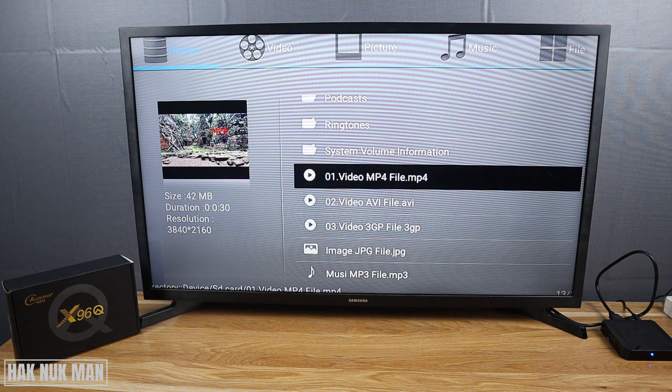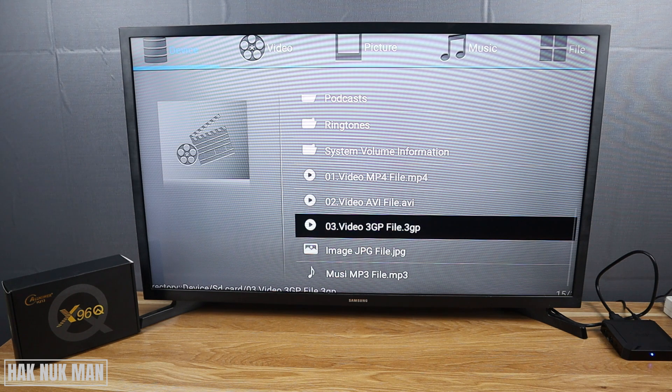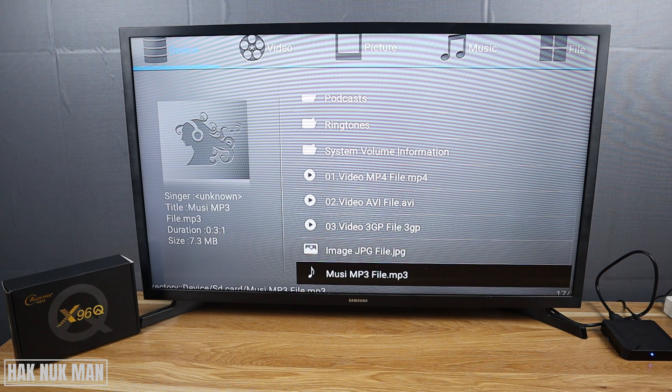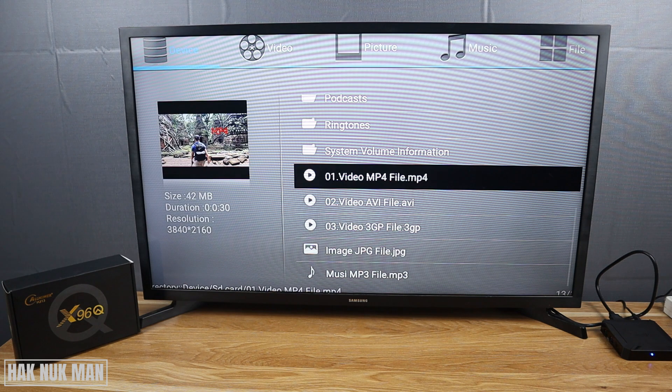In the SD card I only put three videos, one image, and one MP3. The files are all different formats: MP4, AVI, 3GP, JPG, and MP3. Now let's first try the MP4 video file.